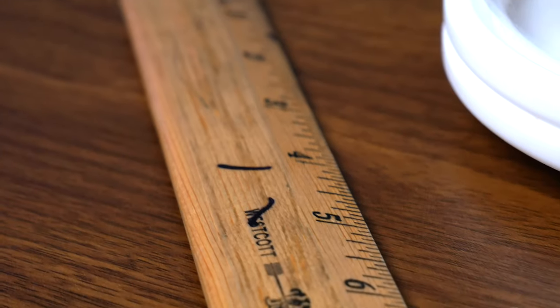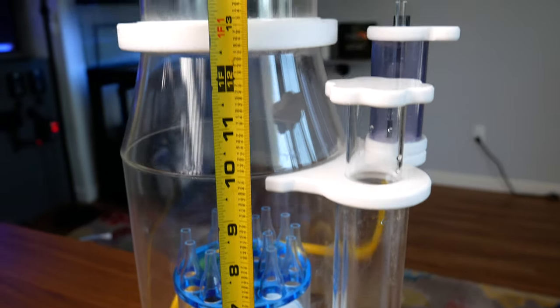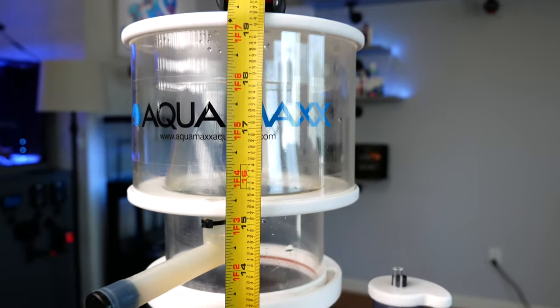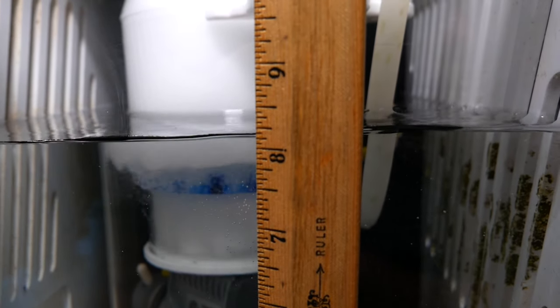You also need to consider the size of the skimmer itself. What is its footprint? What is the height? Will it fit in your chamber? Will it fit under your display tank? And what is the water height in the sump itself? Because while it's easy to place some sort of stand underneath the skimmer, you really can't lower a skimmer down.